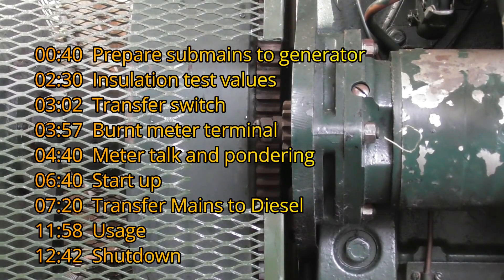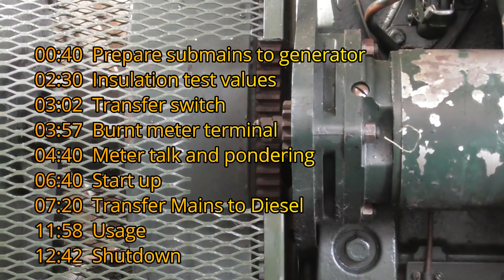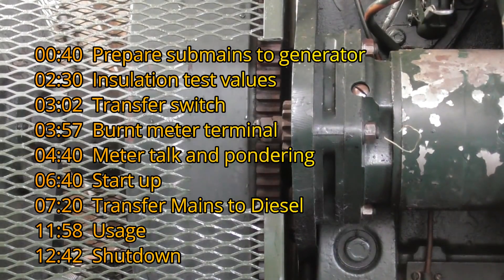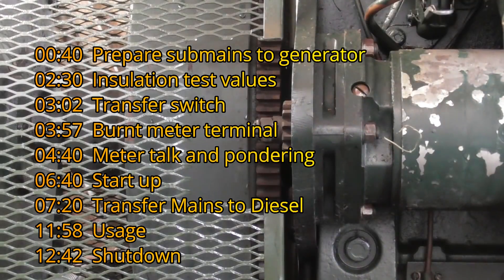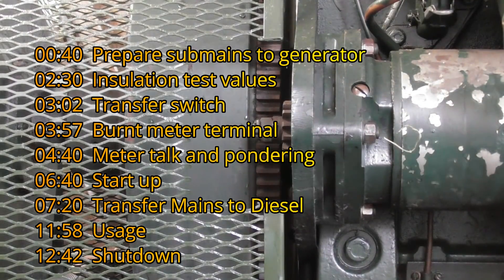Okay, monthly test, turning off the list of diesel, see how she goes. Fuel is on, return line is in, crows are connected, and we'll give it a shot, see what happens. Try to get out of picture.